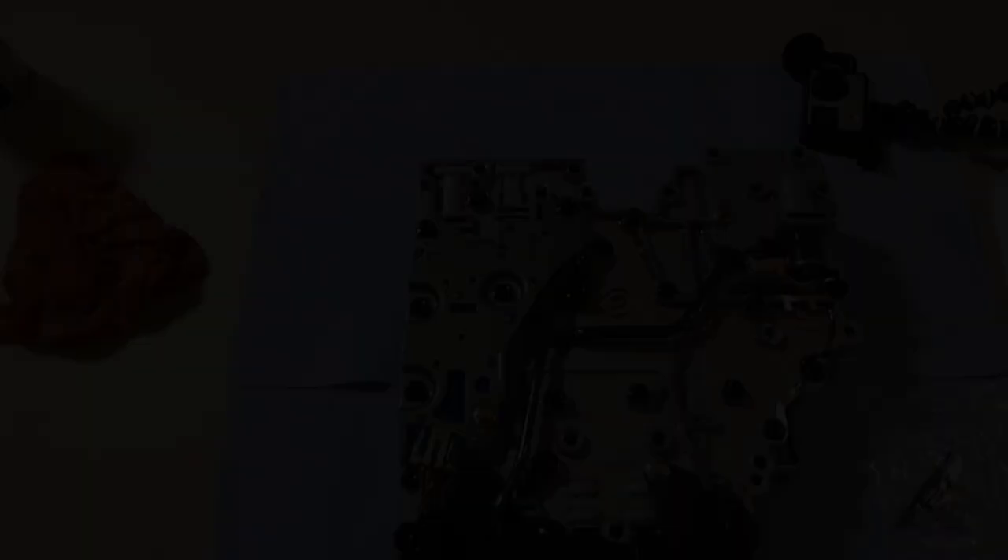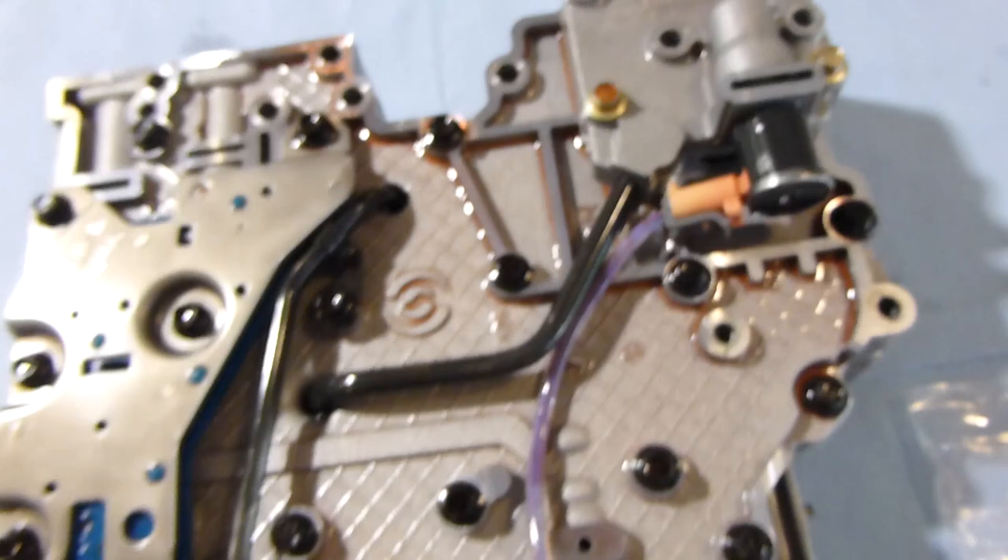Okay, so we are going to get started here taking the valve body apart. All these bolts basically come out and this thing will split into two pieces. So that's the first step — just get all those out and we'll catch up in a minute.